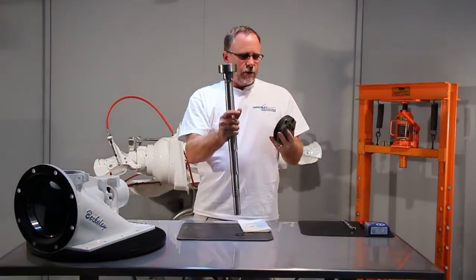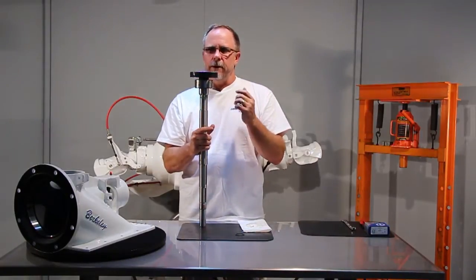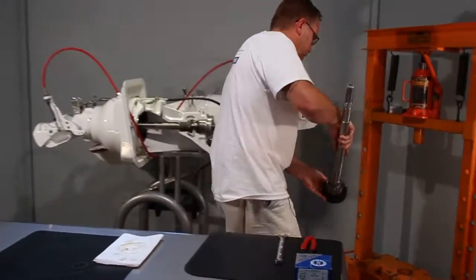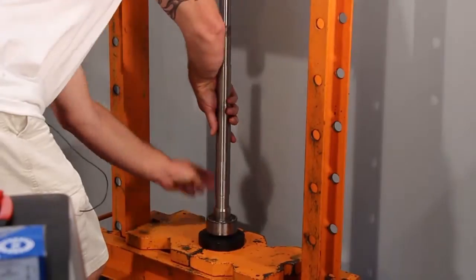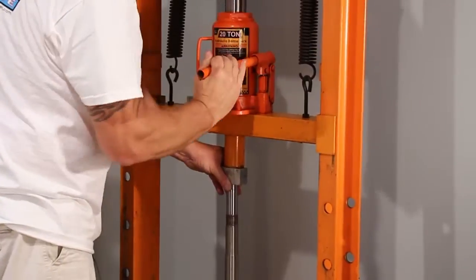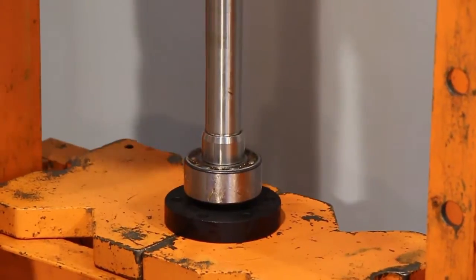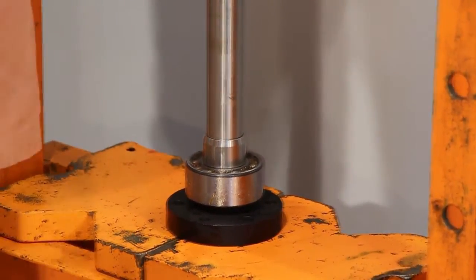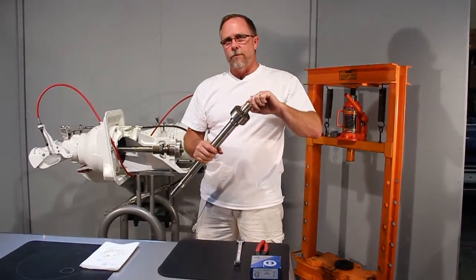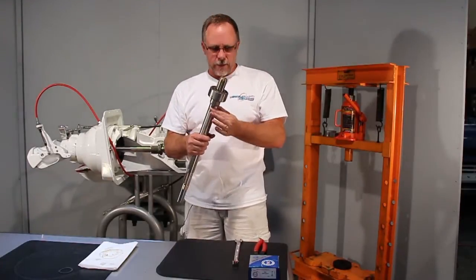We'll use a bearing tool that'll slip down over so that we press on just the inner race of the bearing, so as not to damage the balls in the bearing itself. Now let's go to the press and get it pressed on. Basically we'll press it on until the snap ring groove becomes visible. That way we know the bearing is all the way down against the shaft sleeve and the shaft sleeve is all the way down against the shoulder.